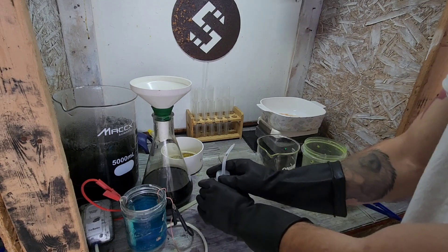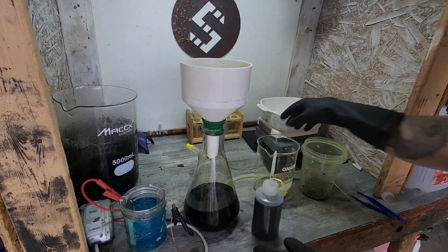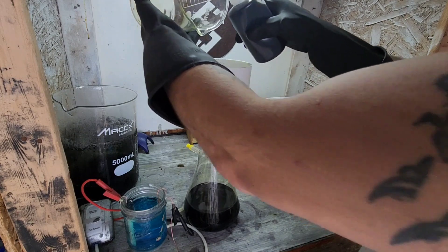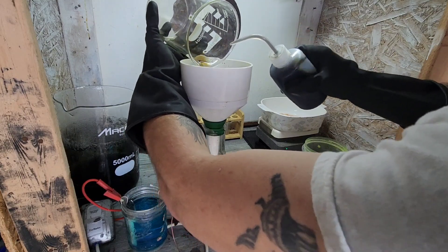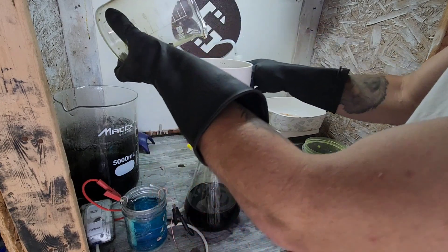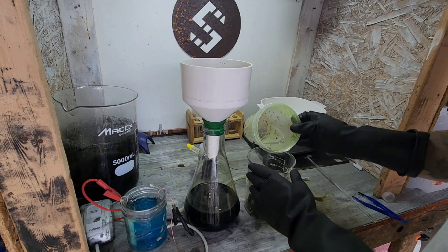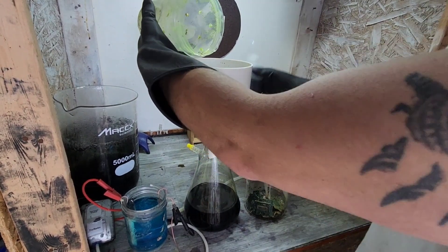Oh, it works — just sprayed myself! We'll get this back up here. All those beautiful foils. I've been watching this stuff — it's so fascinating. I'm sure my wife is super annoyed with it and the amount of YouTube videos I watch.